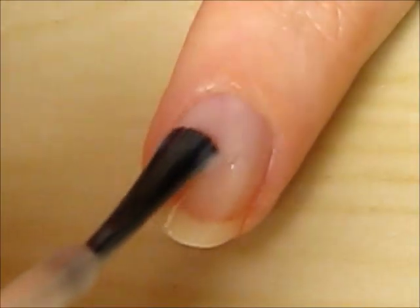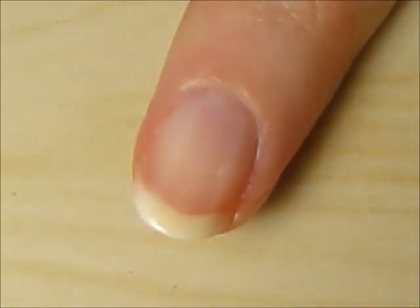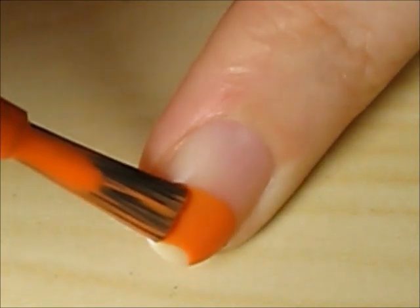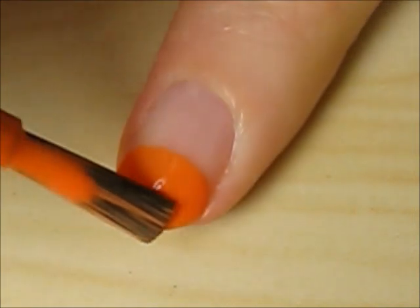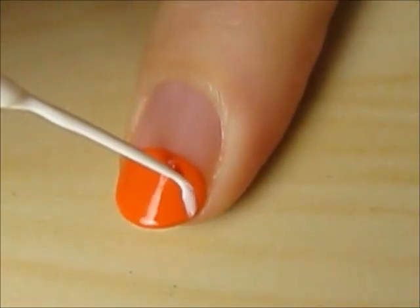Start off with a base coat to protect your natural nails. Next, use a citrus fruit color to create a half circle on the tip of your nail by rotating the finger and keeping the brush still.